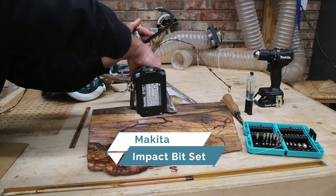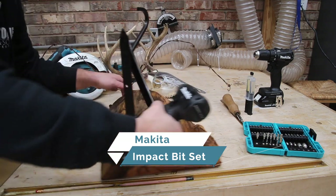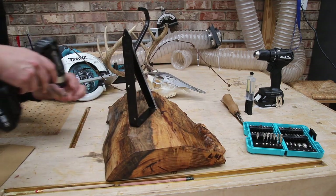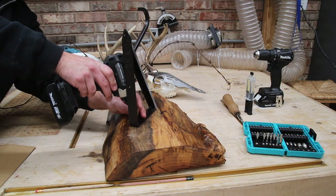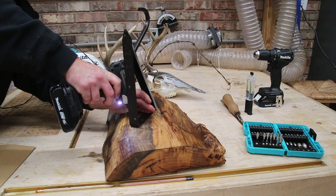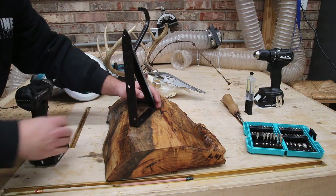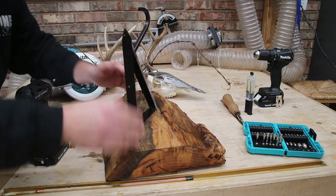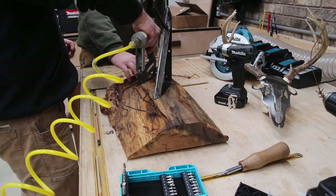The impact bit set I'm using is the Makita 45-piece set. I really like it because a lot of the ones I've used in the past from different brands have either stripped out or broken. But especially working in this hickory — which is some seriously hard wood — these bits stood the test. So be sure and check those out.